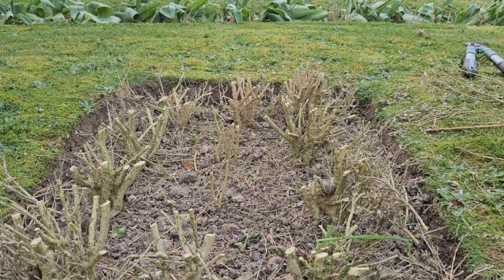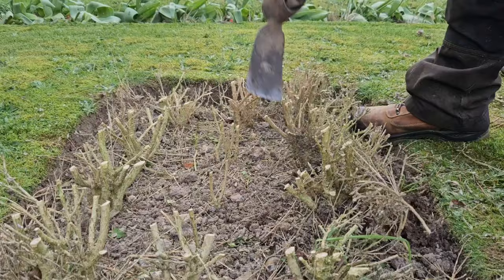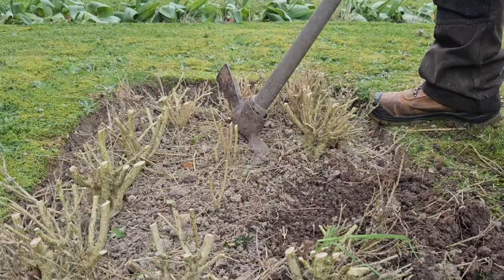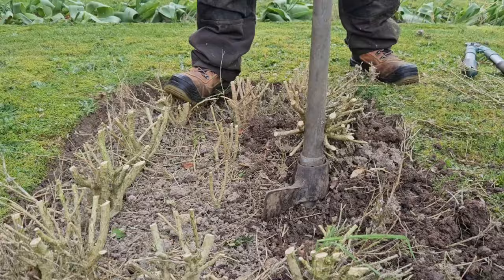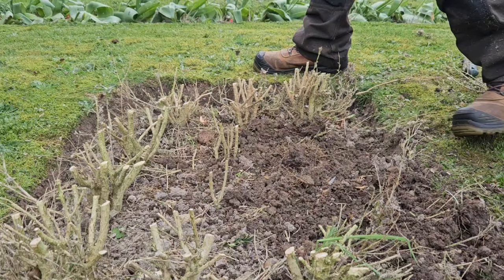Now we've got easy access to the roots, it's time to put the mattock to use. Just see how easy that is to pop them out. I'm not even using the axe end on these because they're so tiny. You can see how they pull out. Just so easy — knock on the soil.